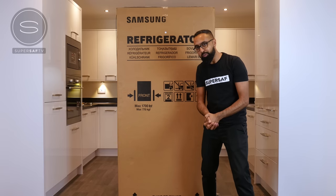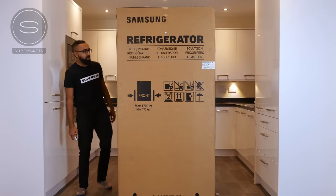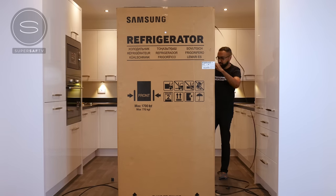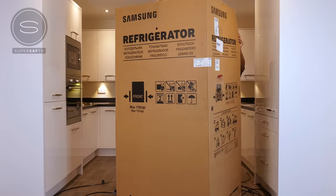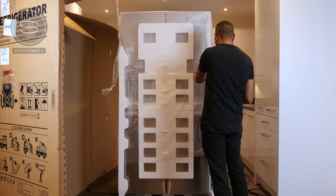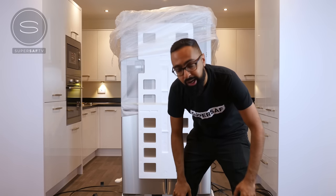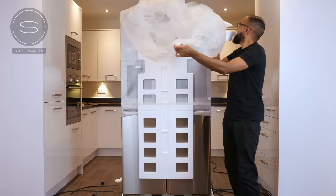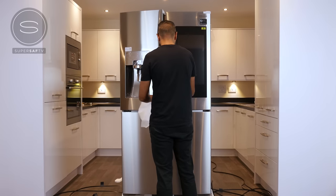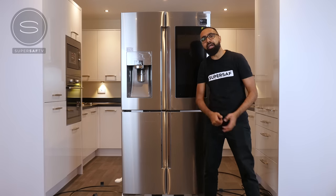Now what is the Family Hub 2.0? Well let's open this up and find out. Alright, where do I start? Let's cut along this line. Tada! And there it is guys, the Samsung Family Hub 2.0.